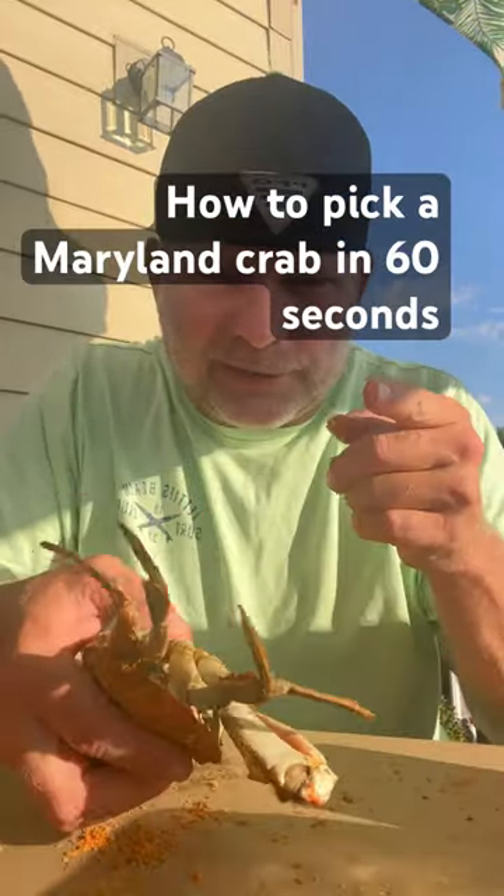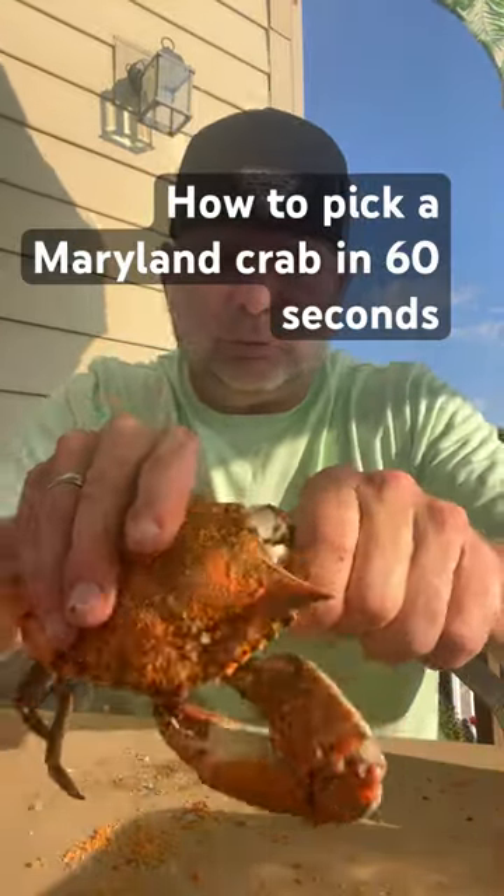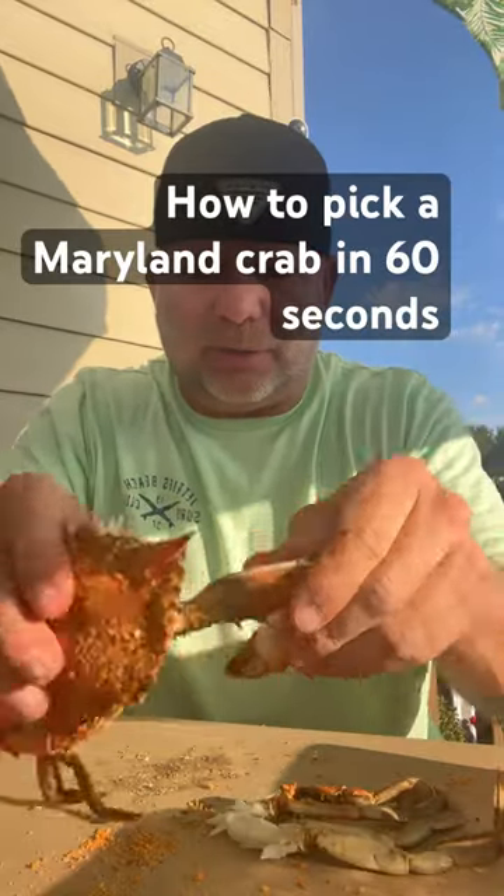How to pick a Maryland crab in under 60 seconds. Pull these off. Look at that meat — we'll eat that in a second.